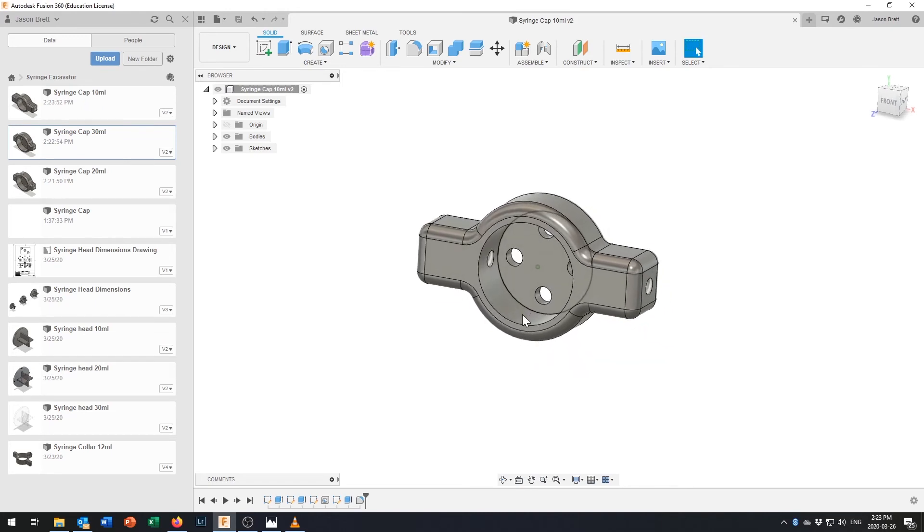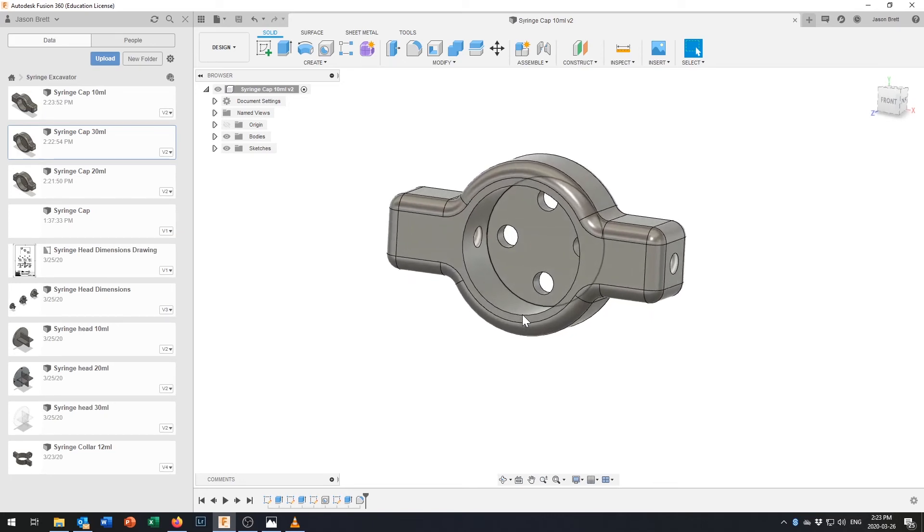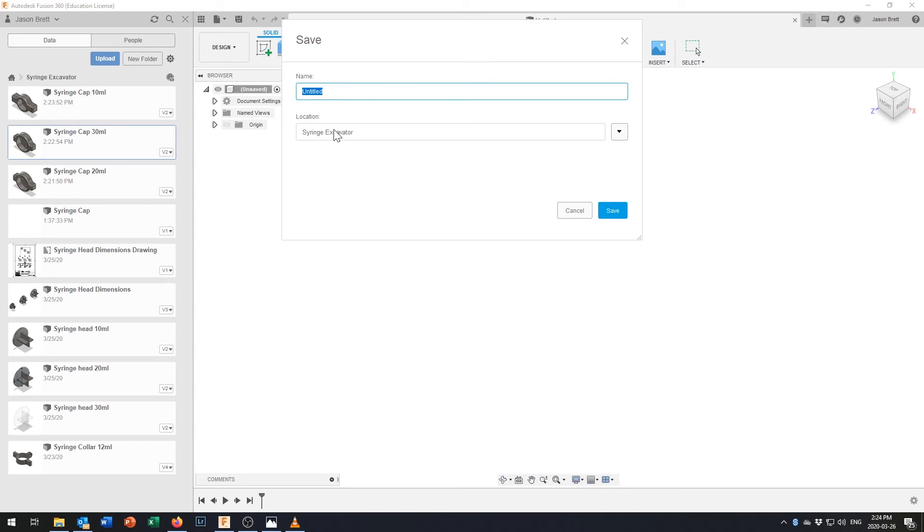Now it's possible you want to get an idea of how big these things actually are. If you don't have a 3D printer nearby you can print out a 2D version of these drawings. What I'm going to do is show you how to get all three sizes on the same page — which is why I saved three different versions. I'll save this new file as 'syringe cap drawings'.